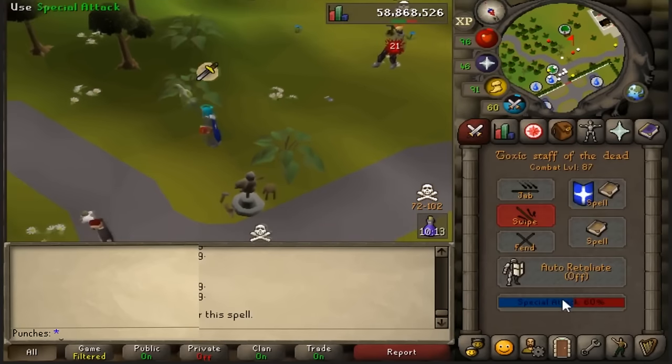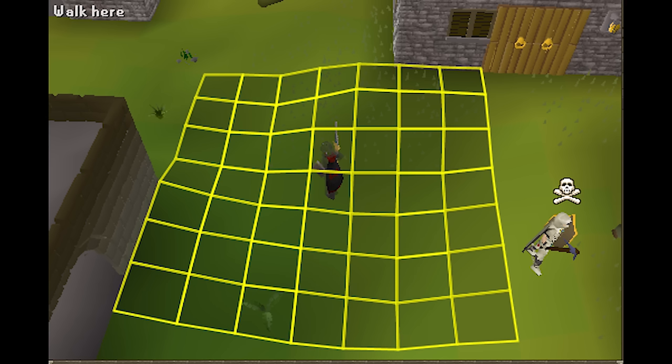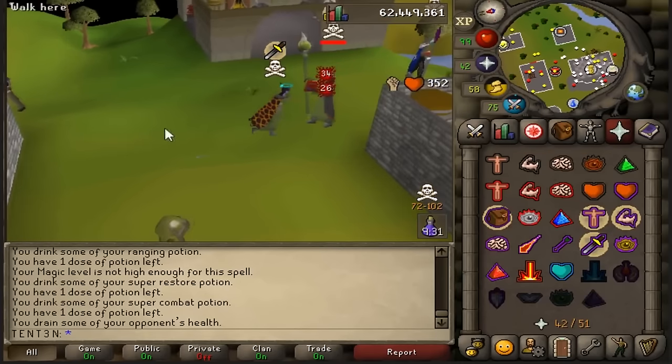Take a look at this box — anyone who is inside this box is in one tick distance. If you're outside of the box, you don't need to be praying melee as your opponent will have to take at least one step towards you before being able to one tick spec you. In this clip, he wasn't close enough to be in one tick distance, so his opponent could have seen that coming.